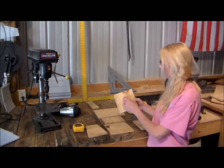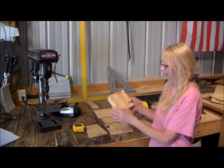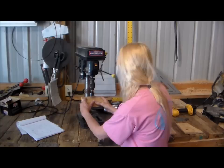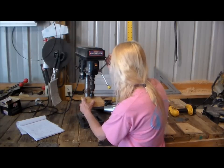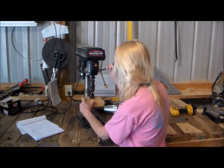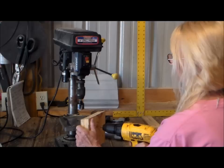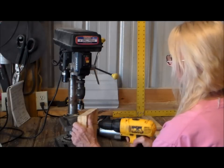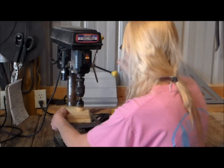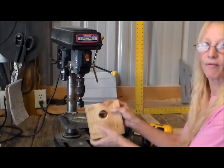Before I get started I'm going to need to make an entrance way right here — two inches from the top with a one and a half inch diameter. You just bring it to the drill press right here and we'll set it down. Now you have a perfectly round hole.